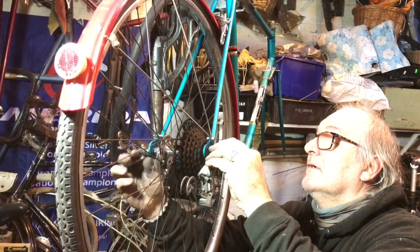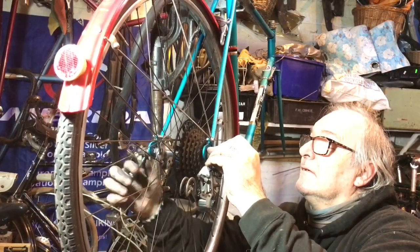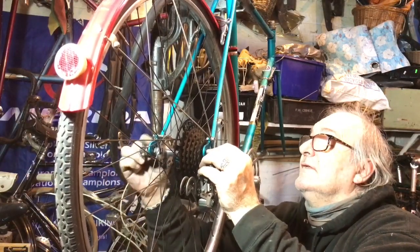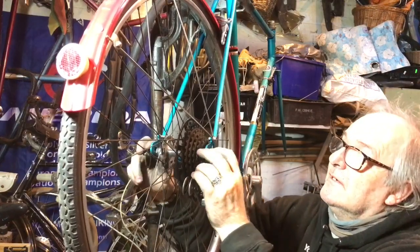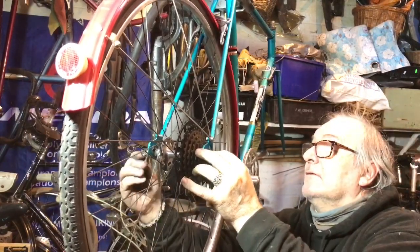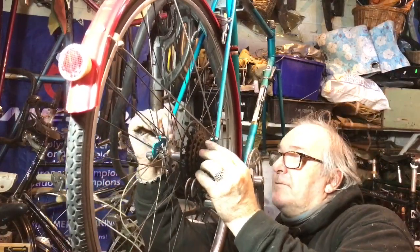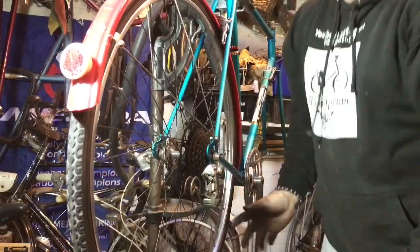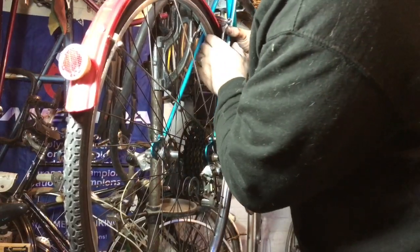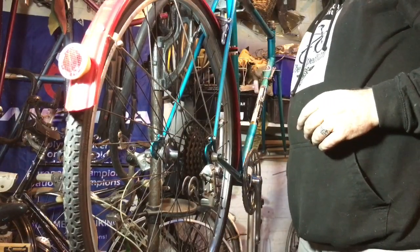I'll pop the quick release on there now. I'm not sure this quick release was originally intended for this bike because it's about five millimetres longer. I'm going to put the wheel in the middle of the slot — not all the way forward or all the way back — and look at things with the wheel in the middle of its adjustment. I've nipped up the quick release and the wheel is in the centre between the chainstays, which shows the frame is probably straight.